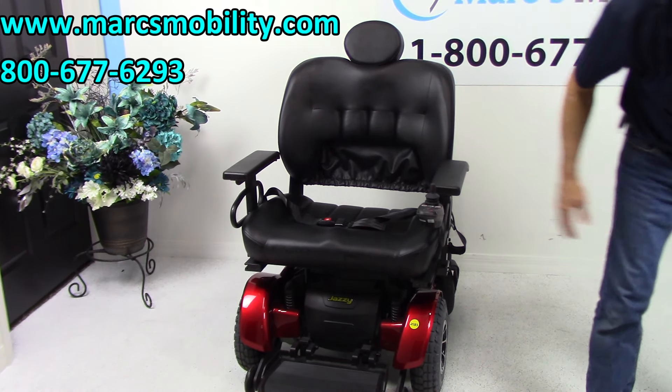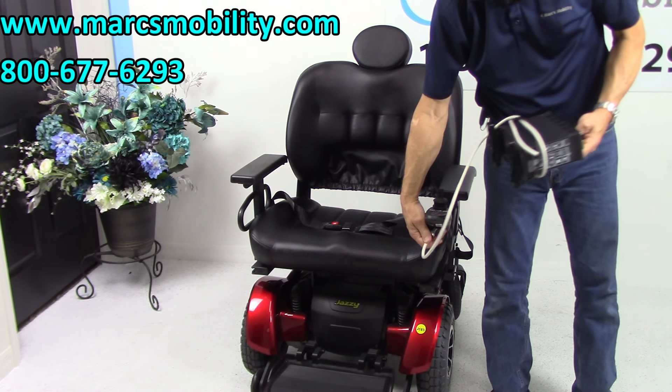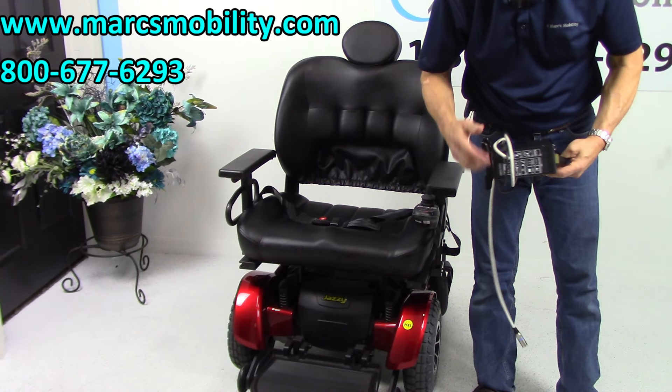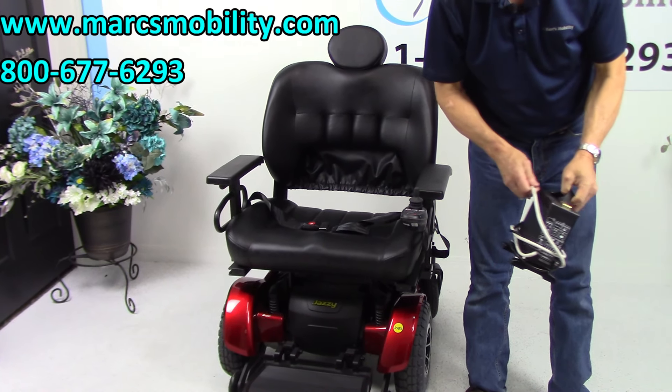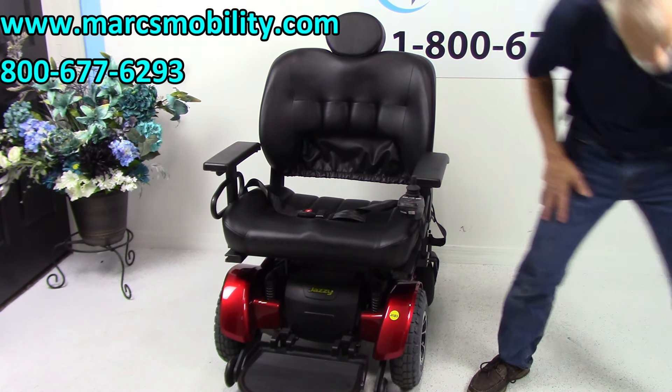When you charge the batteries, you take your charger and plug it in below the joystick. As soon as the light goes green on the charger, it will stop charging automatically — the charger knows when to stop. When the batteries are full, the charger stops.